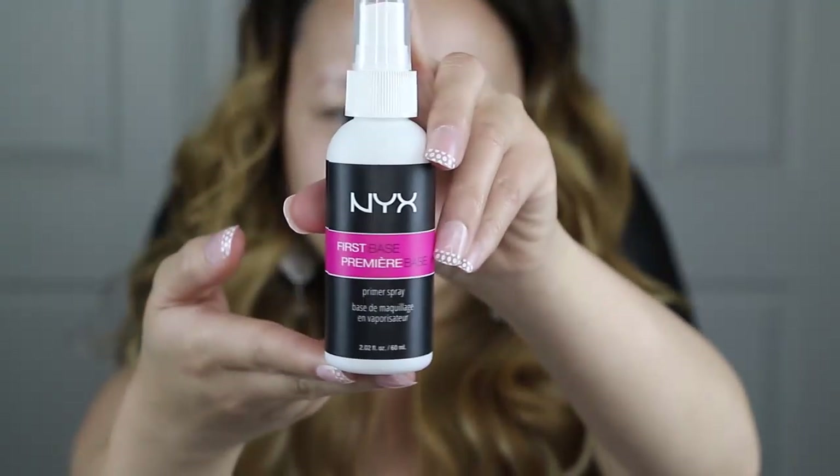Now, with this base primer spray from NYX, I'm going to spray it all over my face, and this will help lock in your makeup, so you definitely need this for an all-day festival.